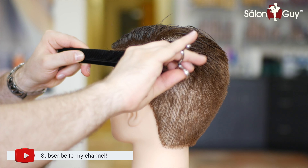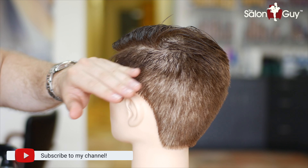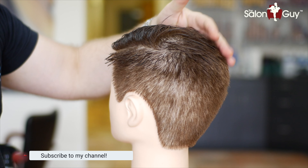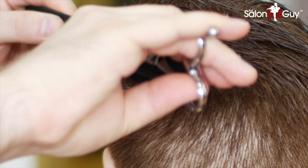All you're doing is simply blending the shorter pieces in through where you have a little bit of a longer piece here — going shorter to longer. Then on this side, we're going to blend the same thing in going scissor over comb, so we have a nice blend going from the shorter into the longer on top.